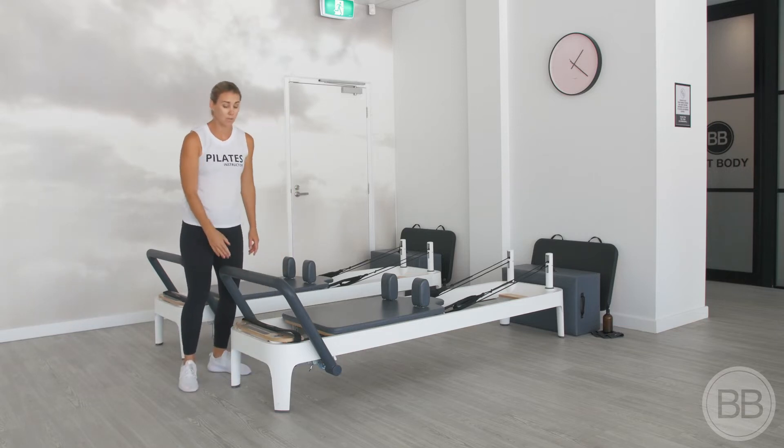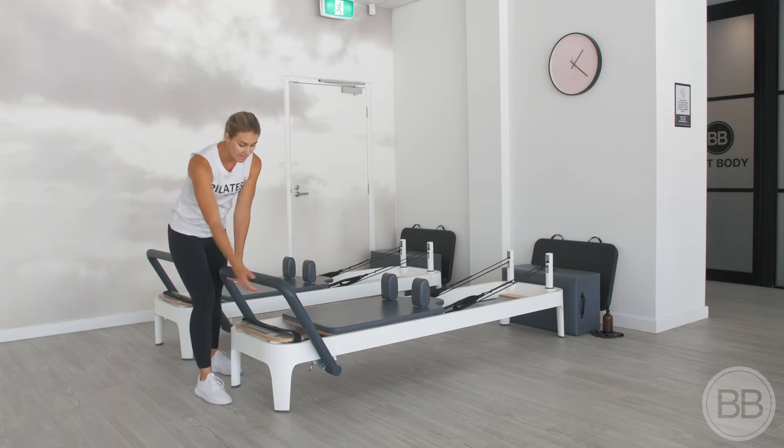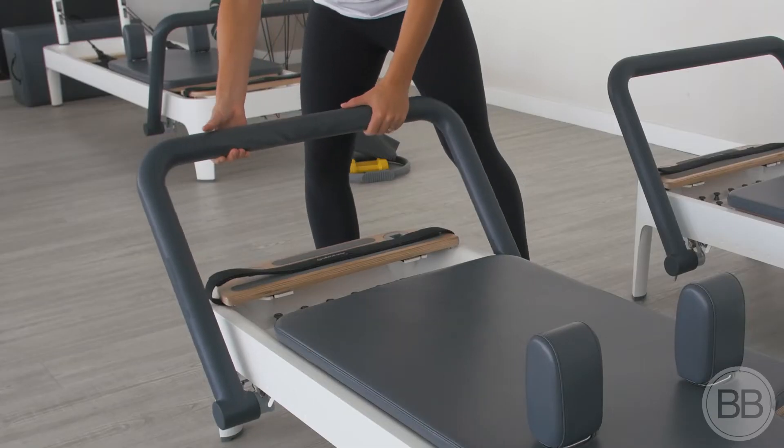This grey bar is our foot bar and it moves. To move it, place one hand either side, lift up and lower.